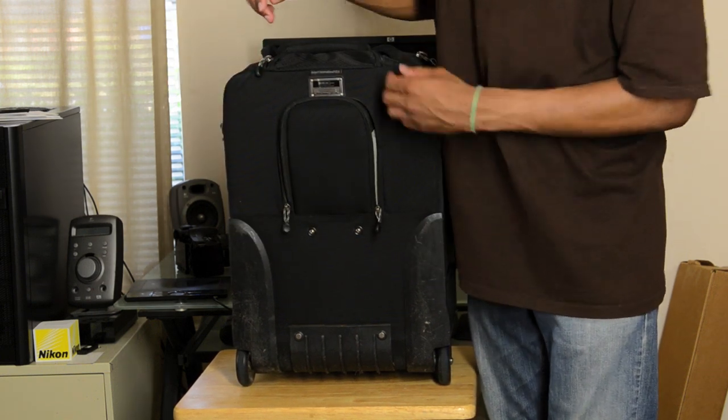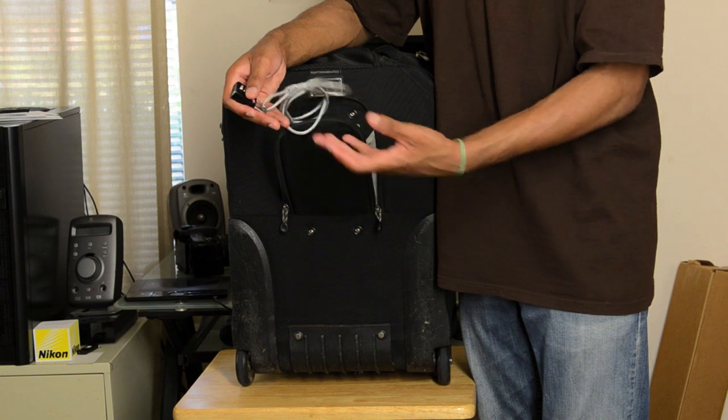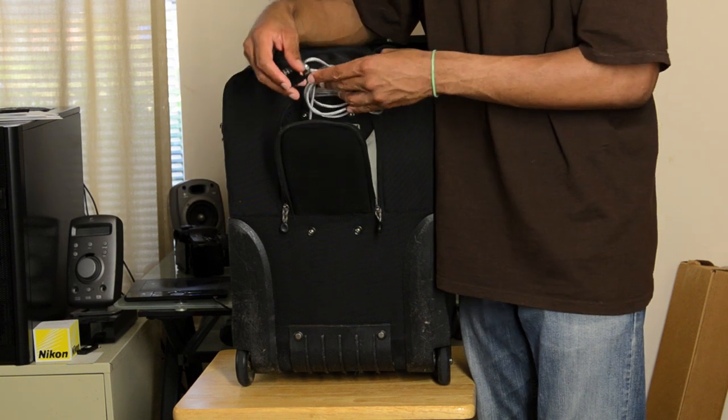There's also a security tether, which is nice. So if you ever have to leave your bag unattended, it's possible to actually secure it to something that won't move, which is a very nice feature.